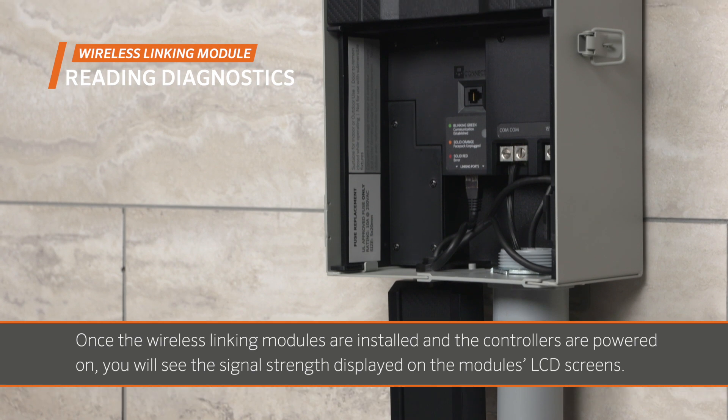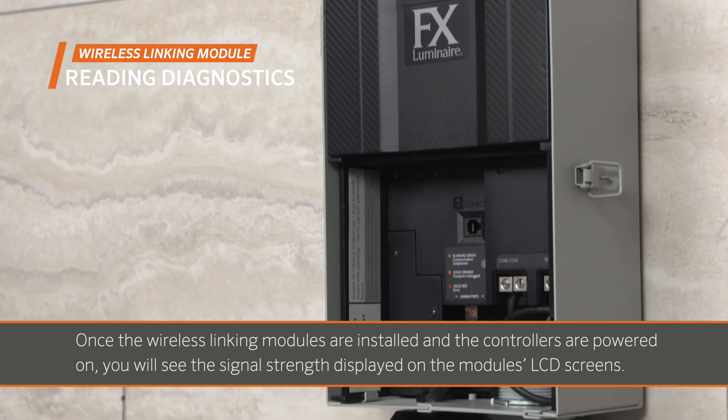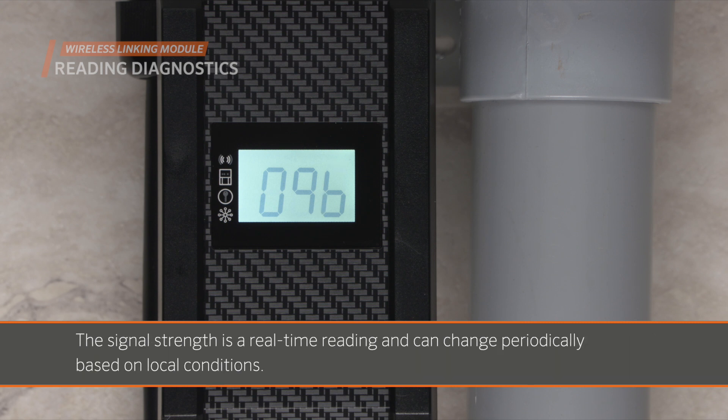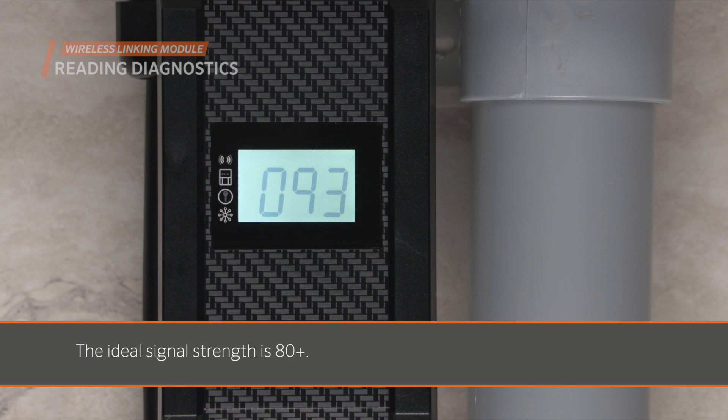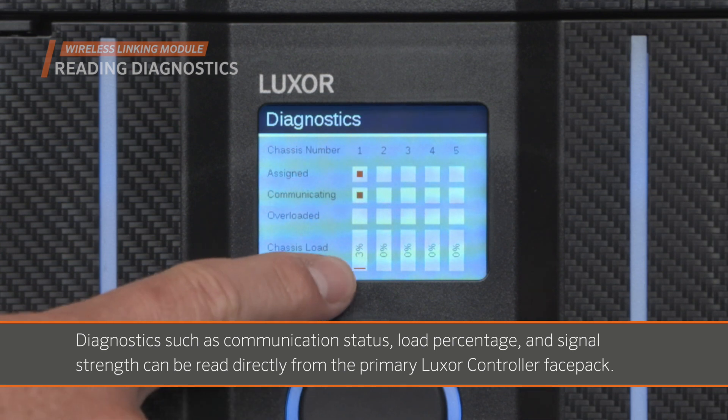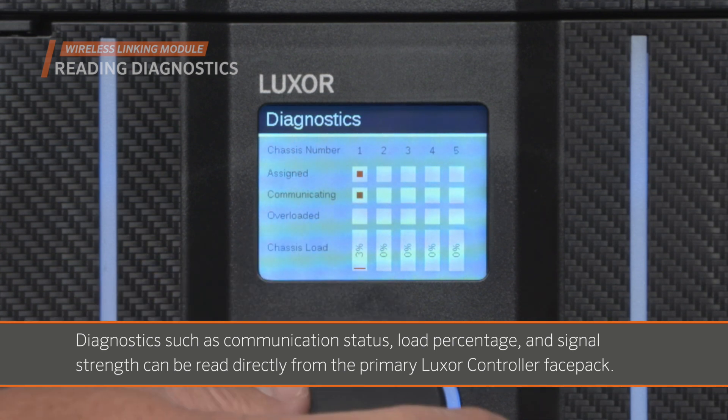Once the wireless linking modules are installed and the controllers are powered on, you'll see the signal strength displayed on the module's LCD screens. The signal strength is a real-time reading and can change periodically based on local conditions. The ideal signal strength is 80 or above. Diagnostics such as communication status, load percentage, and signal strength can be read directly from the primary Luxor controller face pack.